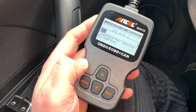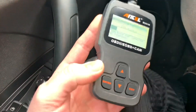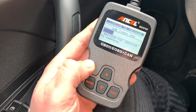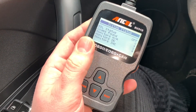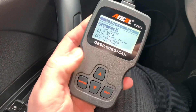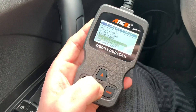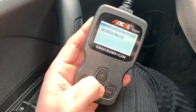Let's have a look at what this little device is able to do for us. I like it a lot because it's not expensive and it can show you so much. The MIL status is off, codes found: zero — that means okay. You are able to read codes, erase codes, view live data, freeze frame, read I/M readiness, vehicle information, and do an EVAP leak test.